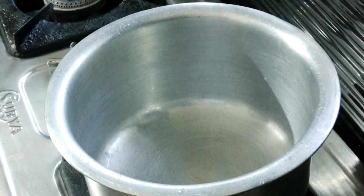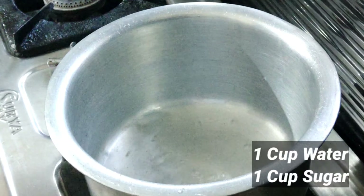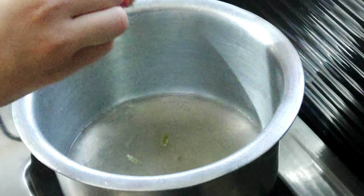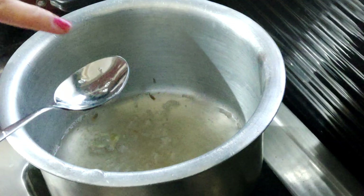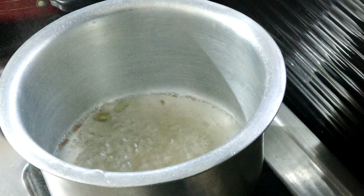Ab hum sugar syrup banayenge jisme ki malpua dip karna hai. For this, take one cup of water and one cup sugar and half teaspoon elaichi powder. Maine yahan do chhoti elaichi ka use kiya hai. Isko hamen tab tak pakana hai jab tak sugar syrup chipchipa na ho jaye.